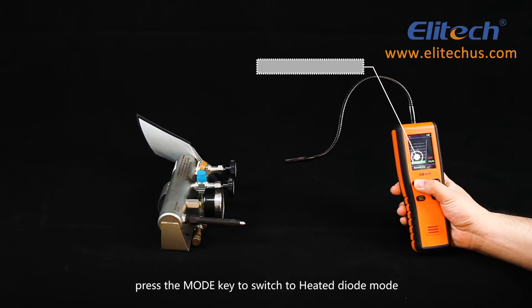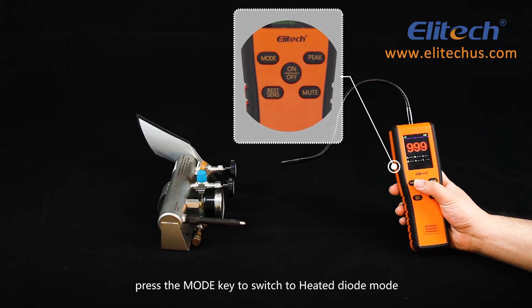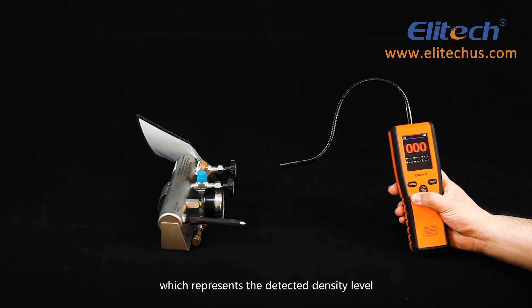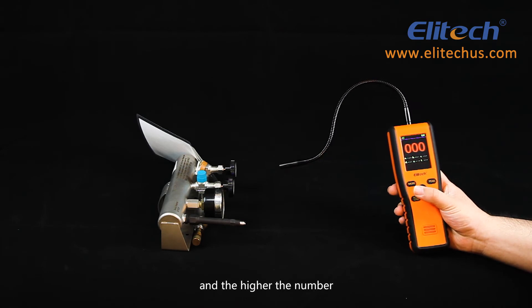Press the Mode key to switch to the heated diode mode. A value will be displayed on the screen representing the detected density level — the higher the number, the higher the density.